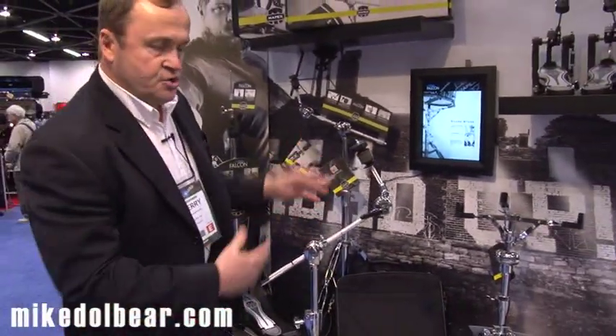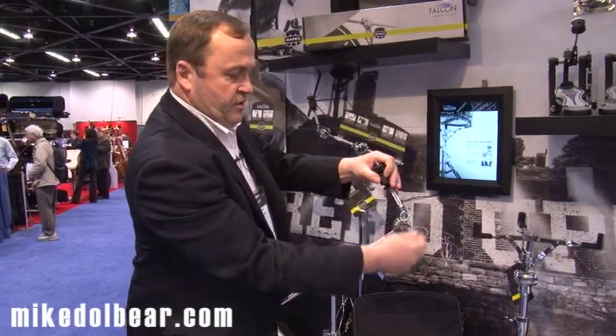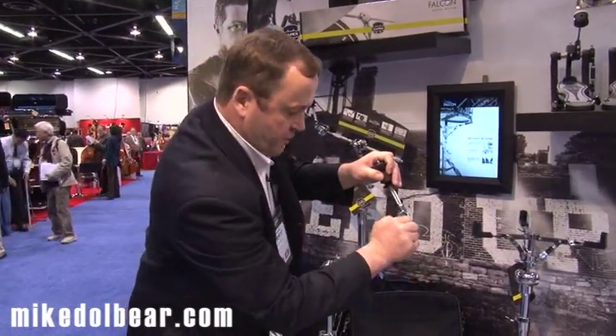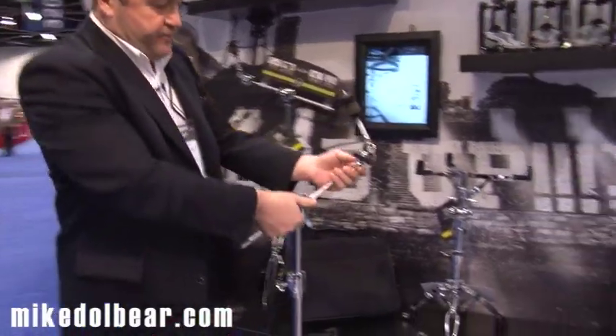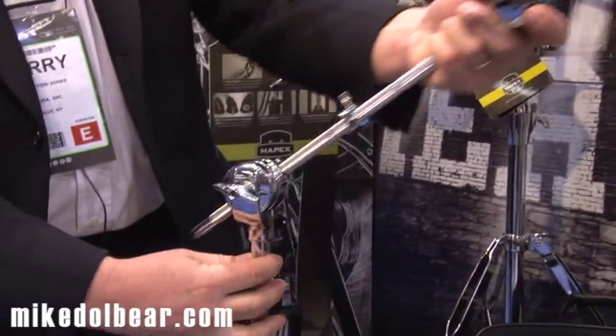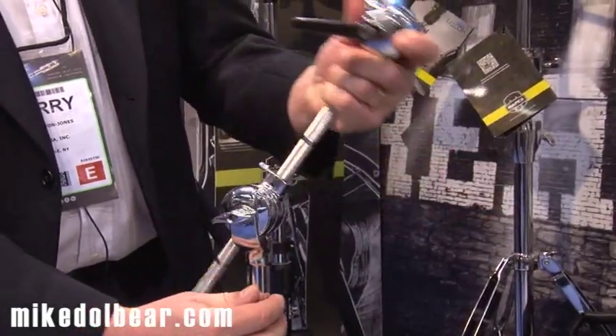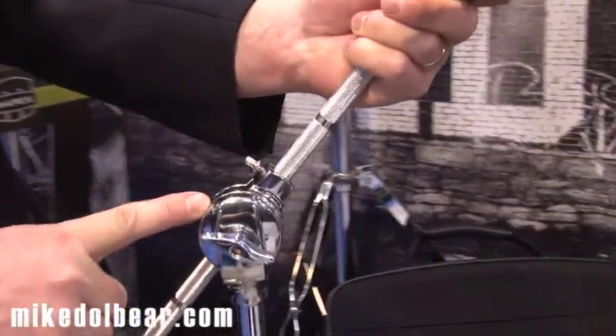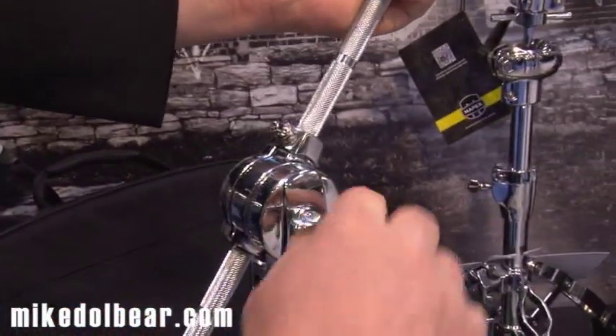In the middle of a gig, if your cymbal is not quite in the right position, a very quick adjustment gets the cymbal back to where it needs to be very, very quickly. You also have a one-step adjustment on the boom arm that will come out, and it's also angle-adjustable with just one lever rather than two. You have stepped marks on here so you can get your exact position every single time.